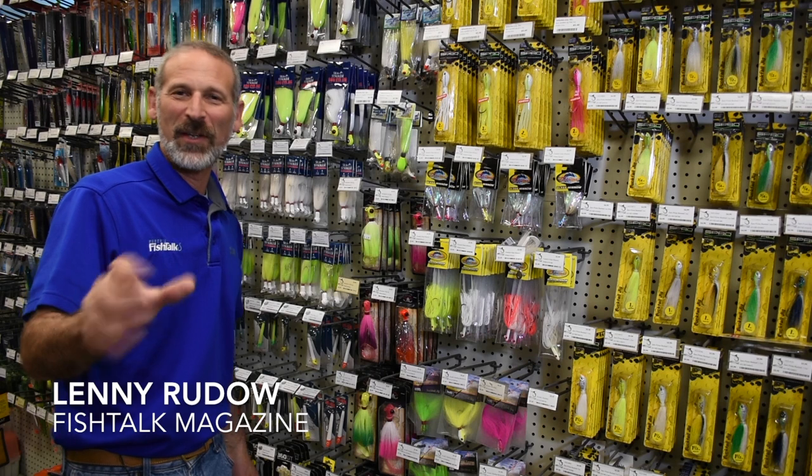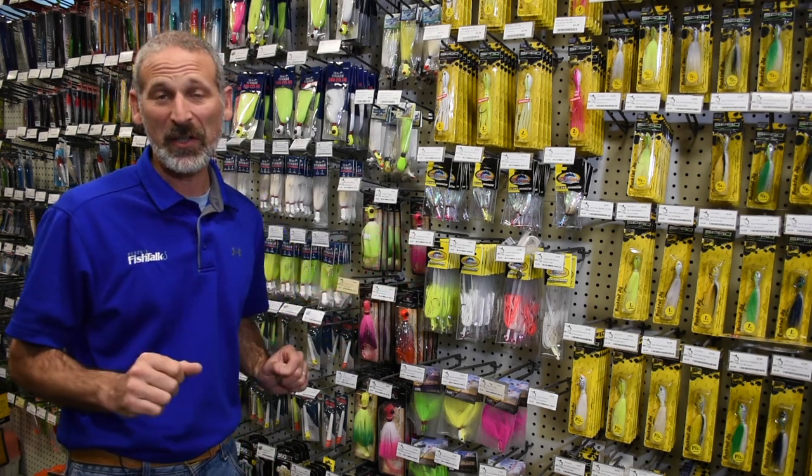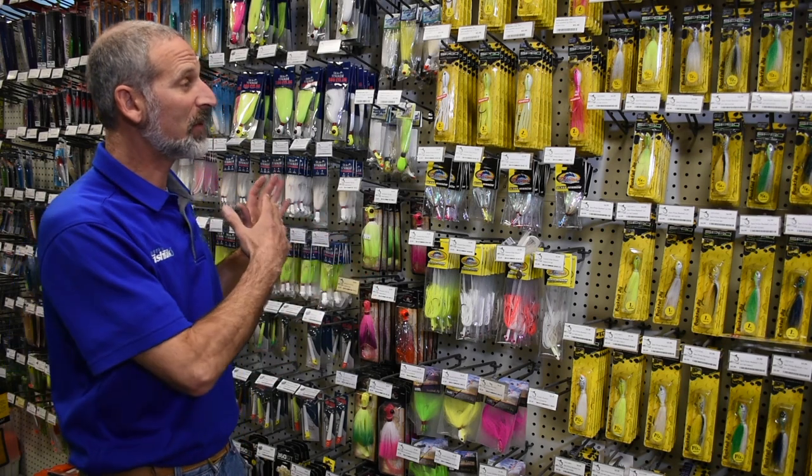Hey there folks, Lenny Rudeau here for Fish Talk Magazine. Today we've come to All Tackle in Annapolis, Maryland, and the reason is to look at some different bucktails.